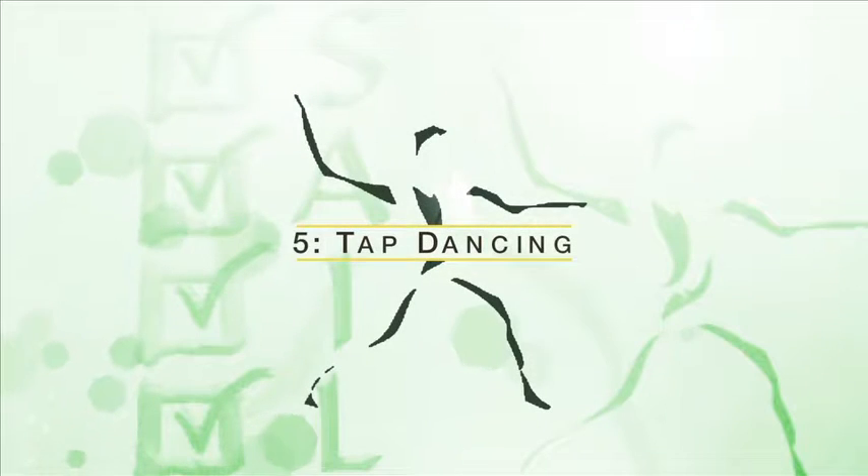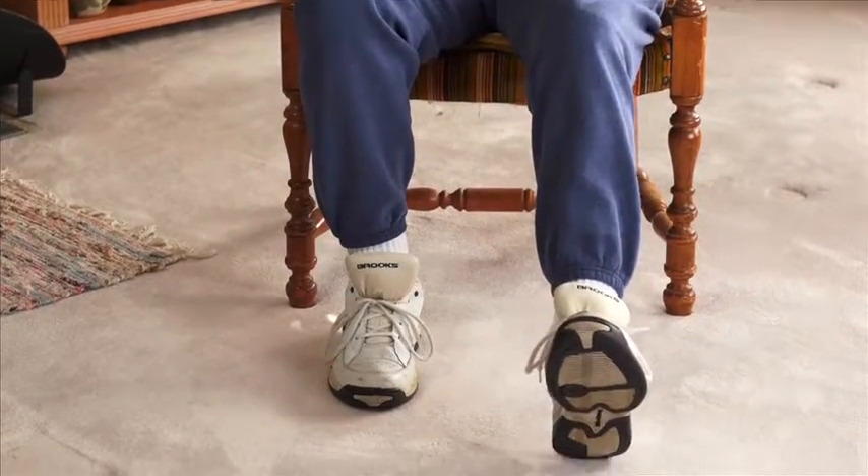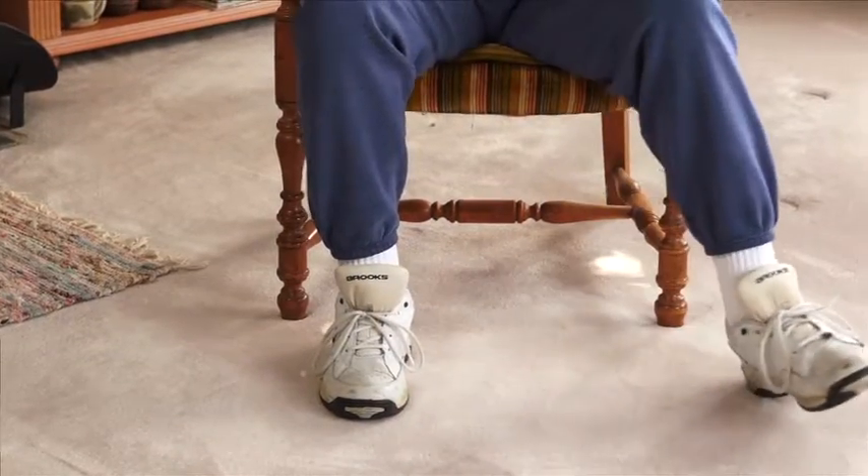Activity number five: tap dancing. Tap one heel forward, then return. Tap the same heel sideways, then return.